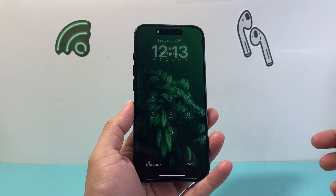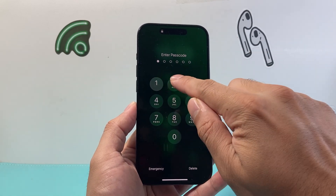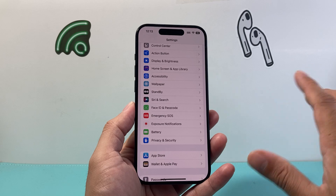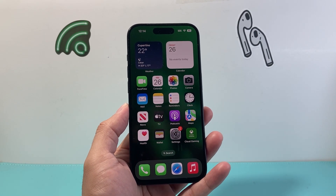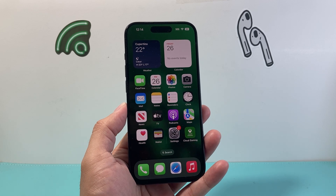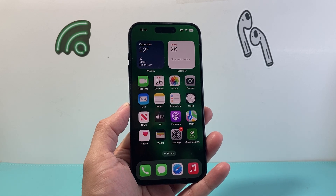From there, if I lock my phone just to show you — locking it now — it is asking for a six-digit code instead of four, for extra security. Just like that, I can use six digits instead of four. I hope this video was helpful, so please consider hitting the like and subscribe button for more tips and tricks for your iPhone and other iOS devices. We'll see you guys next time!